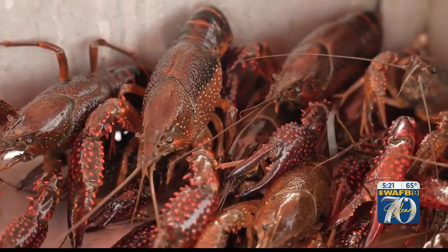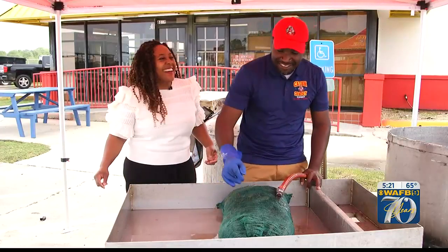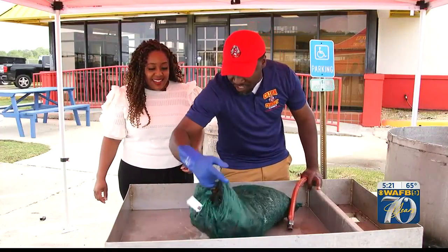People in Louisiana know how to boil crawfish, but we're going to show you the Cajun Cowboy way. We're going to boil crawfish today, and I'm going to teach you how to boil it. This is what we do on the weekend here in Louisiana — we boil crawfish.